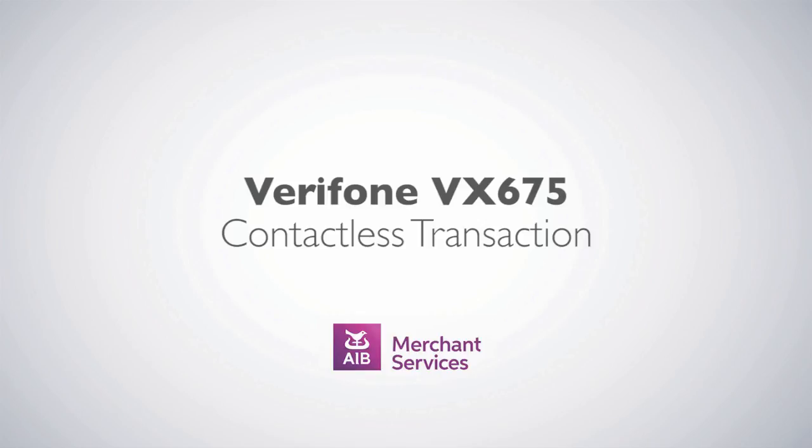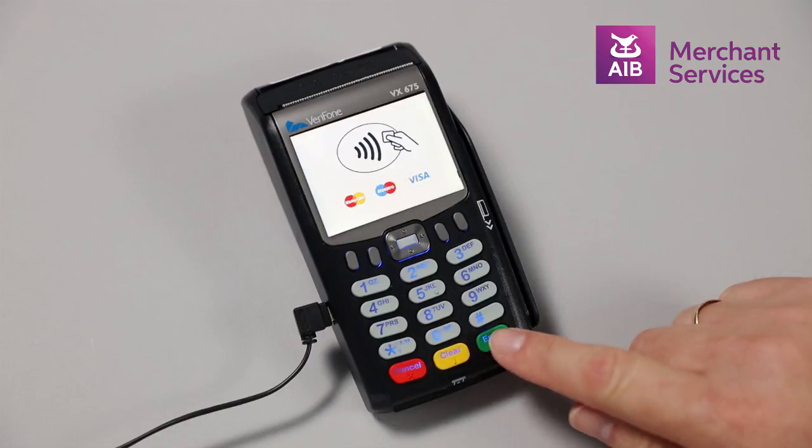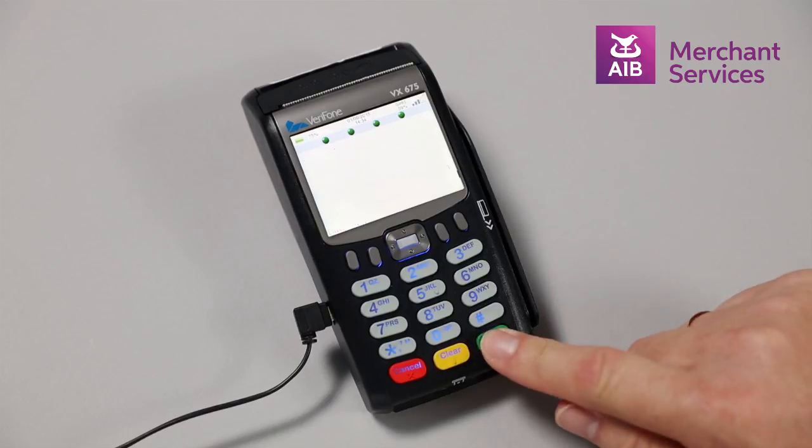Completing a contactless transaction on the Verifone VX675. Press the green Enter button to move away from the welcome screen. Choose Sale from the main menu by pressing Enter.